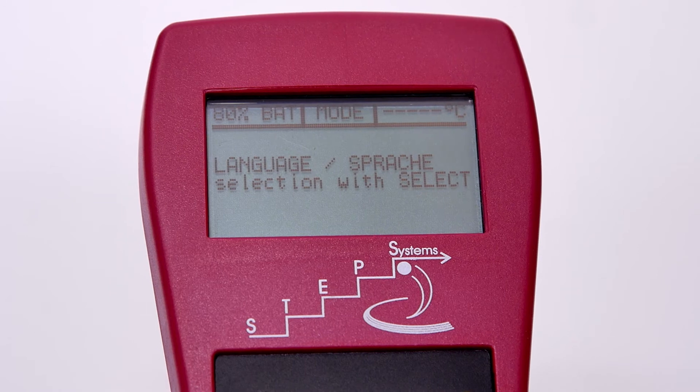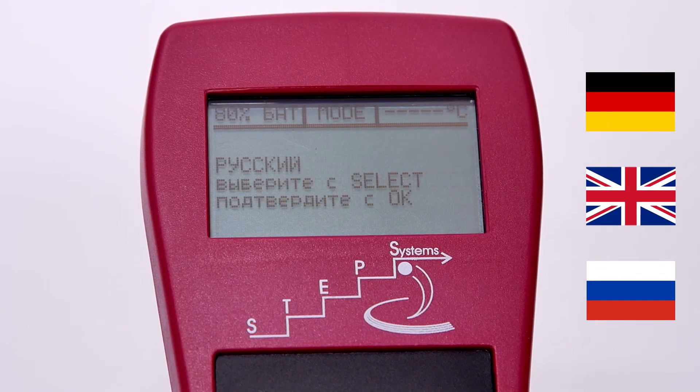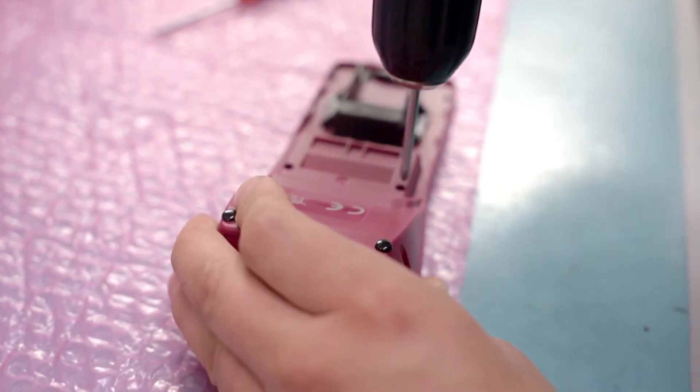The language of the menu can be set to German, English, or Russian. The complete development, design, and production of the COMBI 5000 has been made at the headquarters of STEP Systems in Germany.